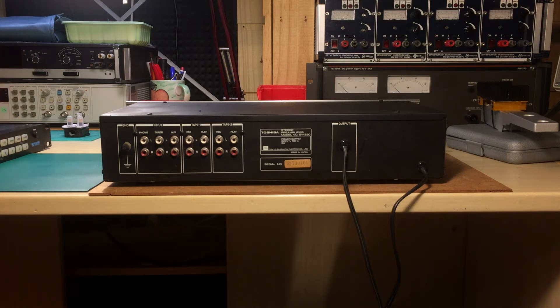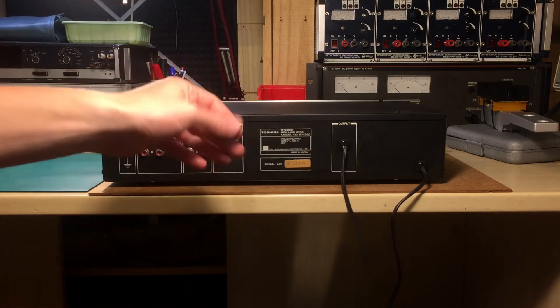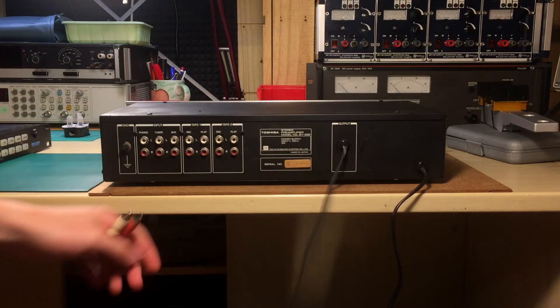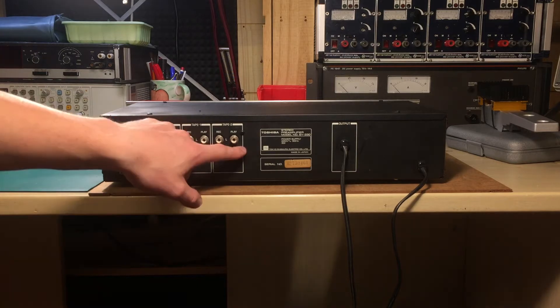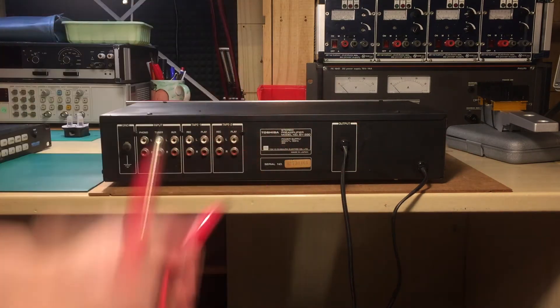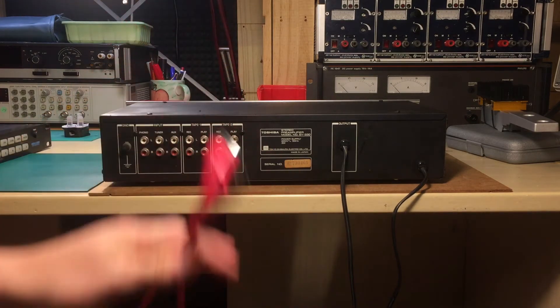The only thing I don't particularly like is the output, which is fixed. You have to use these two RCA jacks here — I'd much prefer a different kind of connection. I don't know why they decided to do it like that. And it has no DIN connector for the tape — the usual five-pin DIN connector where you stick it to the tape deck and you only need one cable for record and play.